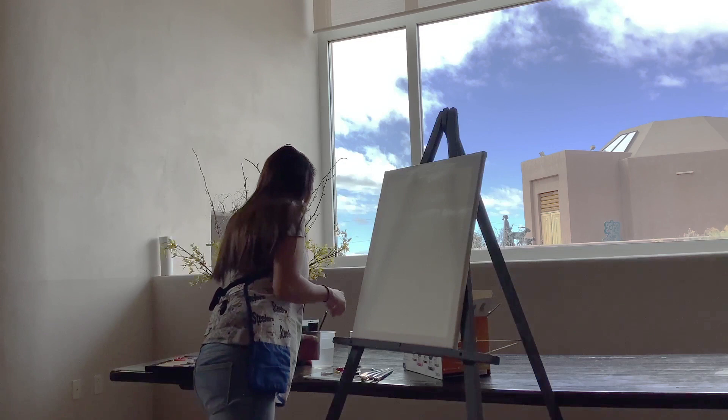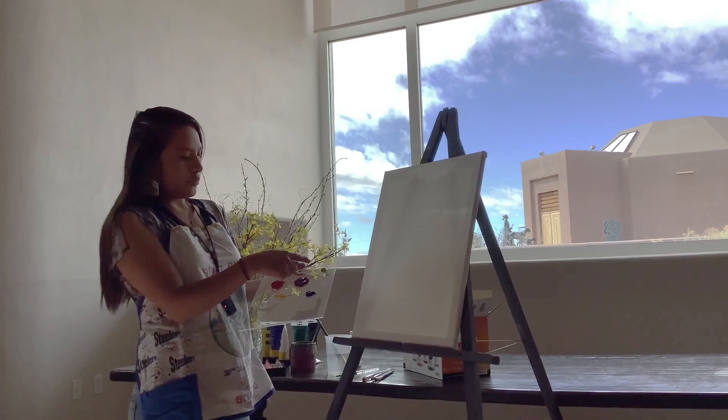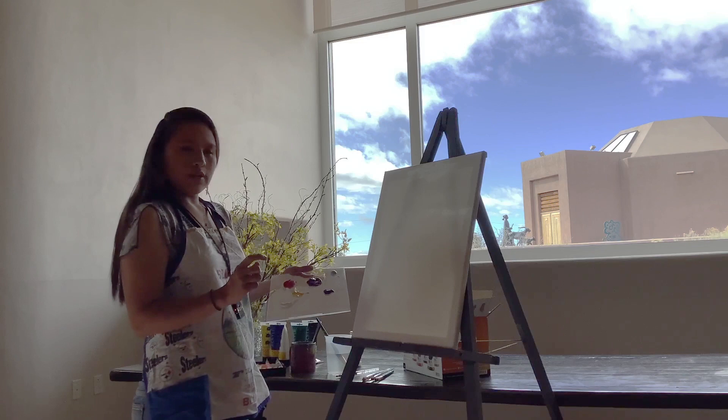We'll get that on there and give it a moment to dry. The colors that I am going to be working with today are purple, a light tone of blue, blue, a darker set blue, red, yellow, and white.